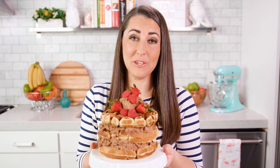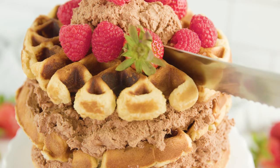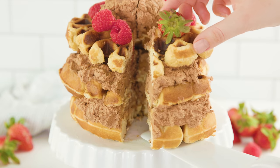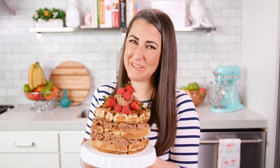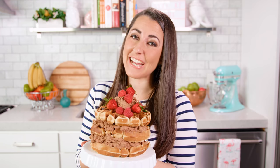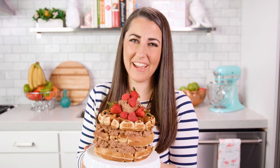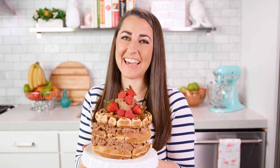You are ready to eat! You'll want to store this in the refrigerator. You can find the full written recipe in the video description. Be sure to subscribe, like, and follow, and check out the rest of my videos where you can find hundreds of restaurant quality recipes you can easily make at home.